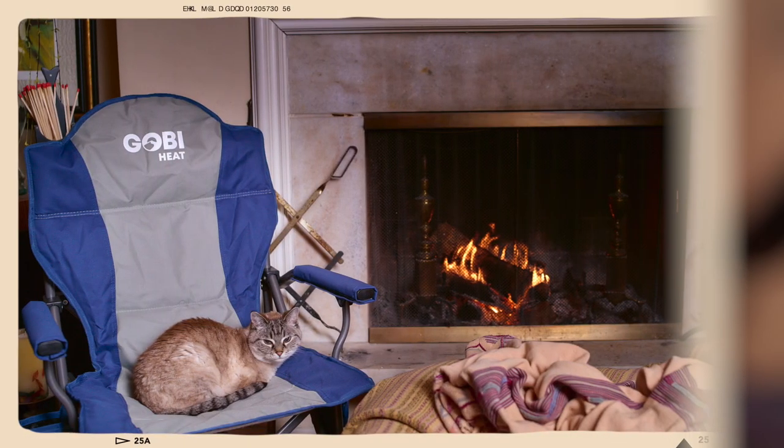The days are finally getting longer. It looks like we're going to make it through again. We've only got one life — we owe ourselves a little comfort, and that means some heat. Even the girl kitty loves some backside heat at home in front of the fireplace. She is spoiled. This has gone too far.